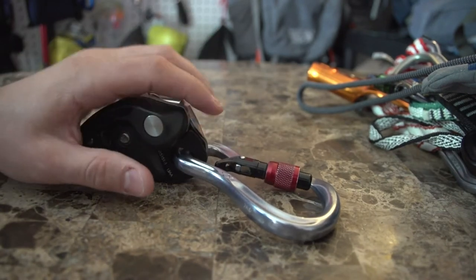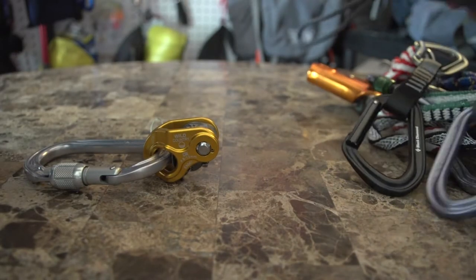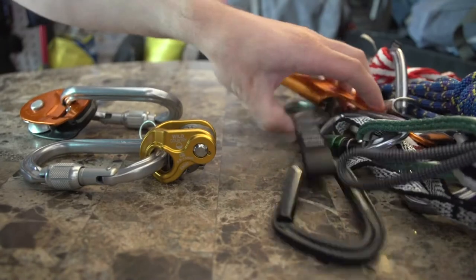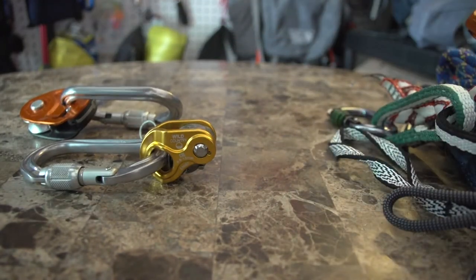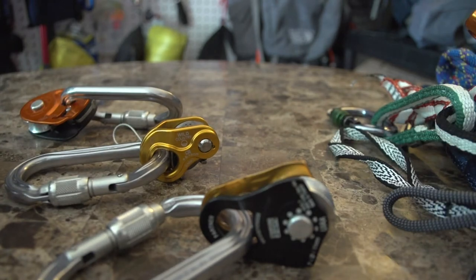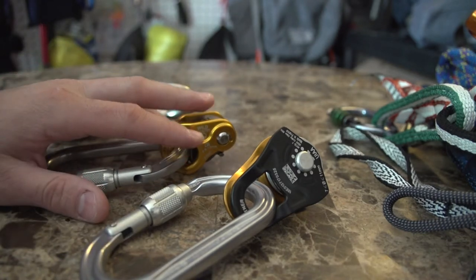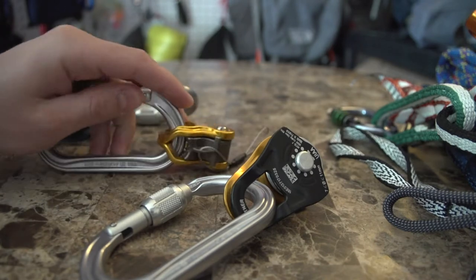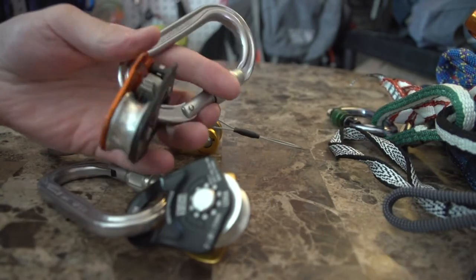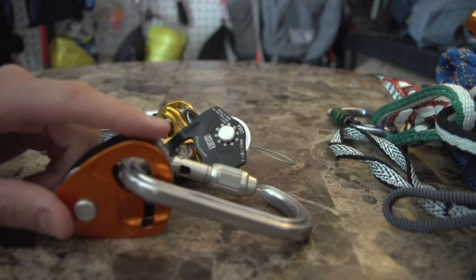Next up we have a few different contraptions. Let's talk about these three devices: I have a Petzl Ropeman 2 — you can tell by the teeth it's number two — and this is a Petzl pulley. This is kind of a hybrid of both of those; I think they call it the micro traction. I usually bring these three out together.